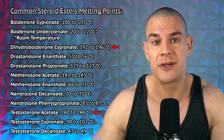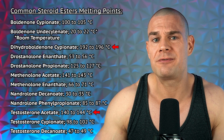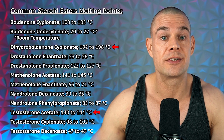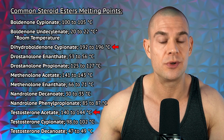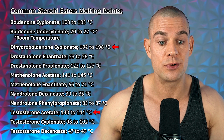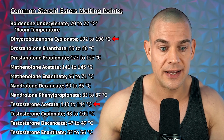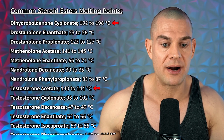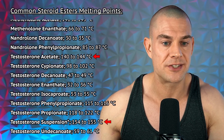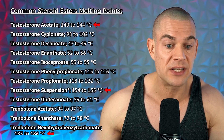Some of these esterified steroids have reasonably high melting points, and the melting points might be slightly higher than the smoke points of commonly used carrier oils — we might have a problem here. For example, boldenone undecylenate melts at room temperature between 20 to 22 degrees Celsius, but dihydroboldenone cypionate melts at 192 to 196 degrees Celsius.